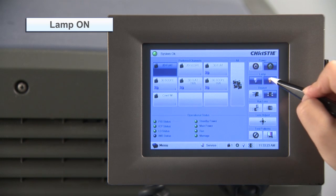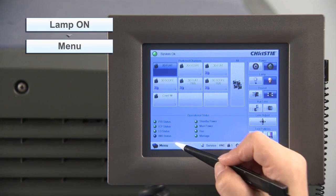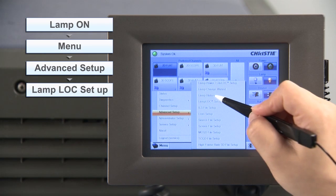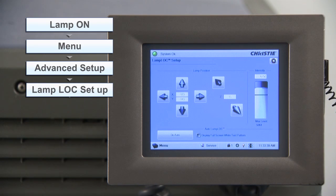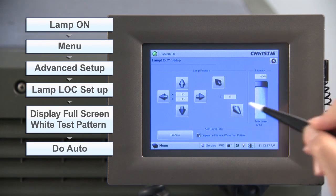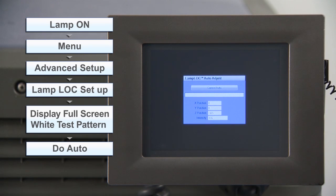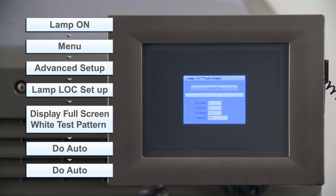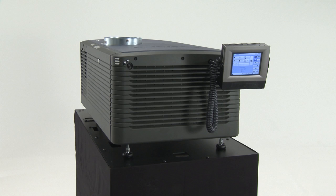Power on the lamp to illuminate it. Select menu, advanced setup, and then lamp LOC setup. Select display full screen white test pattern and project the test pattern. Press do auto — this projector is equipped with an automatic lamp position adjustment function. Press do auto again after 10 minutes. This concludes the procedure.